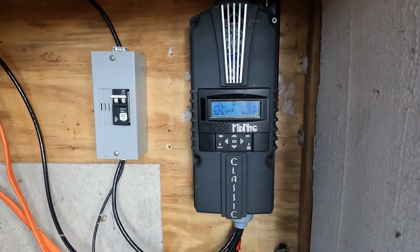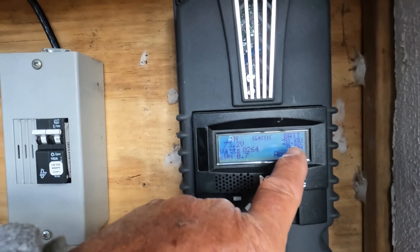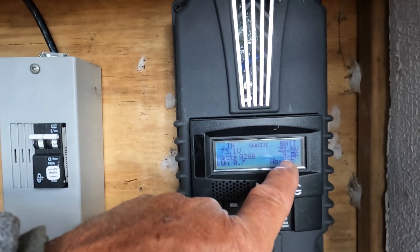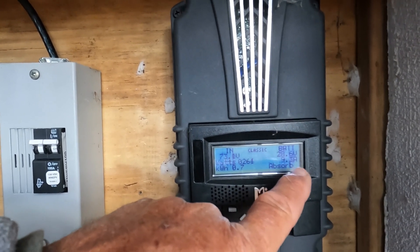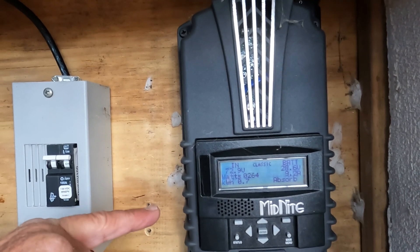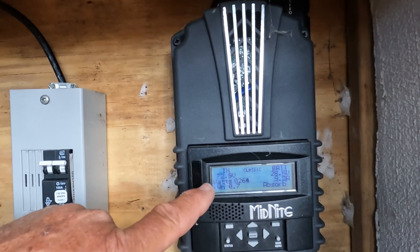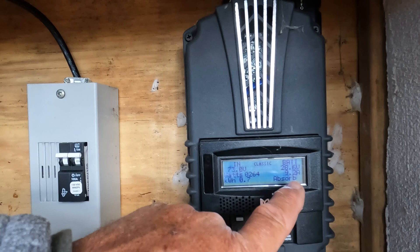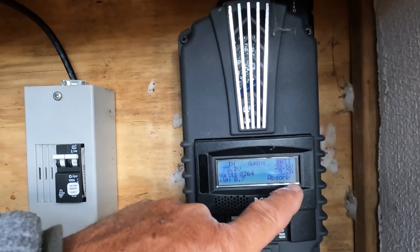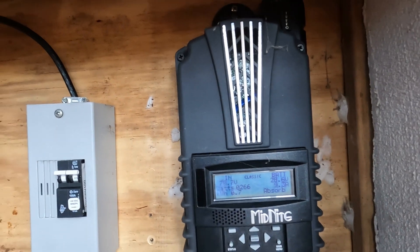On a 24-volt system, I'm getting 28.6 volts coming in, 9.4 amps coming in, and actually 72.9 volts at the panel input side. The batteries show 28.6 volts with 9.2 amps output. The controller also displays watts and kilowatt usage.